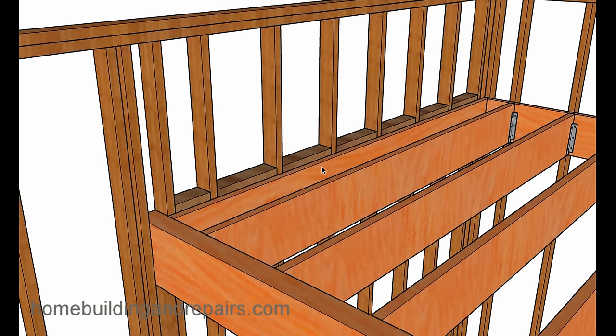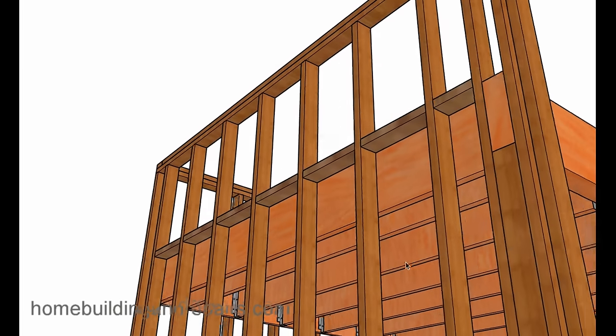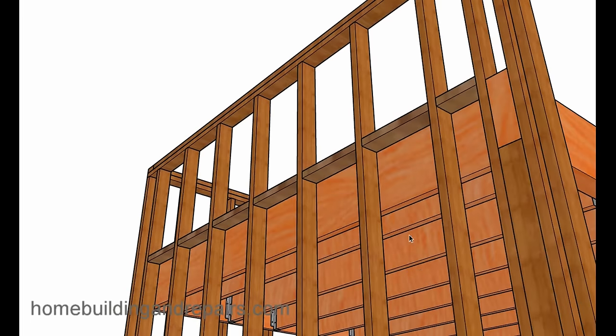Something else you're going to need are fire blocks. This will prevent fire from spreading — if there was a fire underneath this floor, the flames will not come into this area, or at least it provides about a one-hour burn-through. Fire blocks also prevent oxygen from fueling the fire. If this was the only source of oxygen and you don't have this block, it's pulling oxygen from above — so these fire blocks will help prevent that from happening.